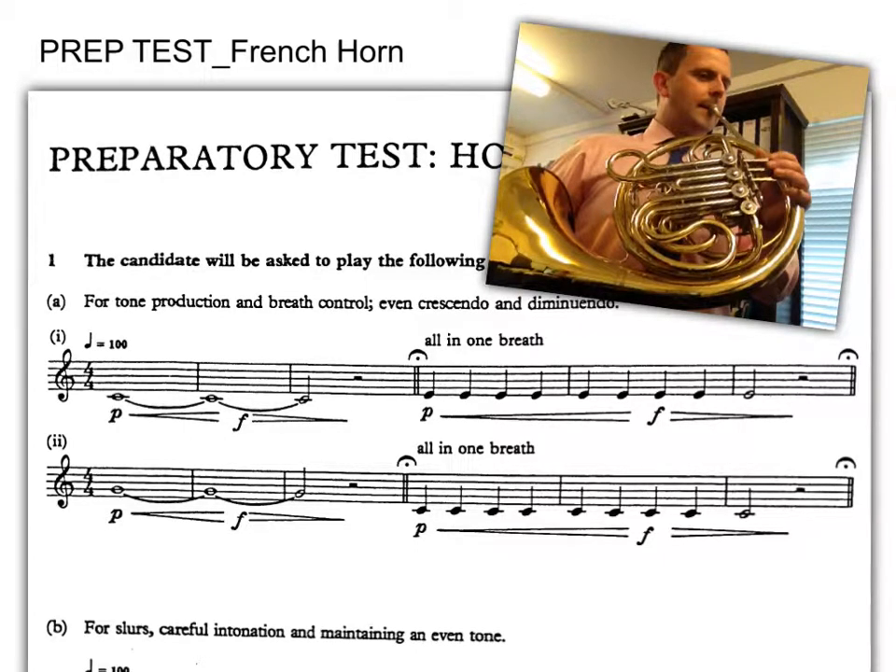Welcome to this walkthrough of the prep test for French horn. The prep test involves three short pieces from memory, one set piece and one piece of our own choice. I'll now talk through each piece and play a little video performance of each one to help you.